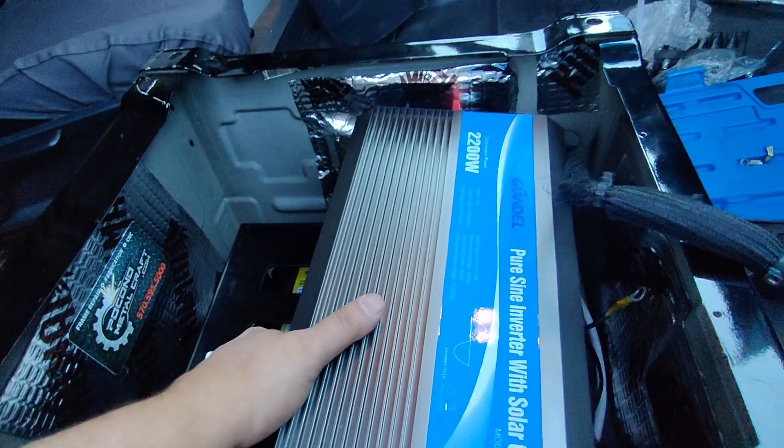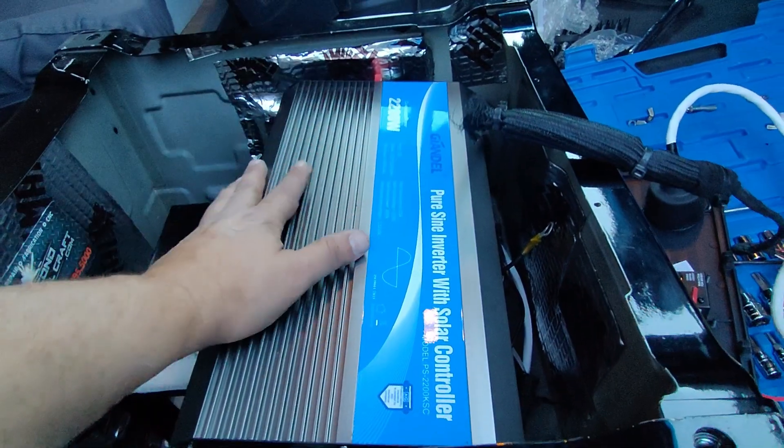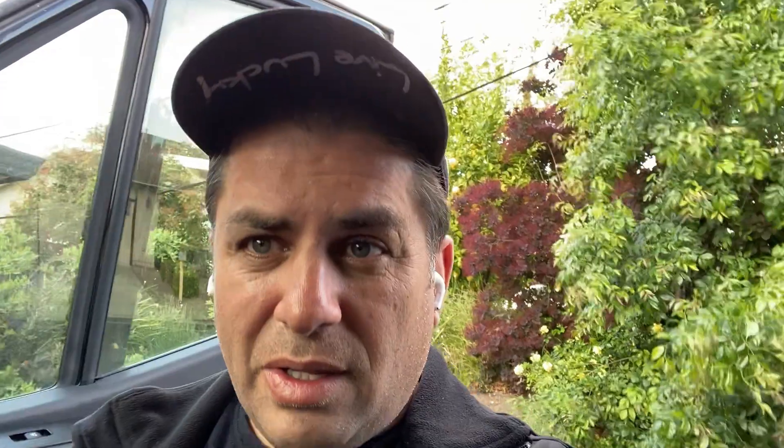I've been looking for brand names such as Renogy and Victron, but when it comes to 12 volts it's really hard to find a high-output unit that can deliver. If you guys are enjoying this video about the 2200 watt sine wave inverter from Gandell, go ahead and give the video a thumbs up — it really lets YouTube know that I'm bringing you guys valuable content. If you guys have other units that might work in a Sprinter, especially for underneath the seats, please leave those in the comments down below.